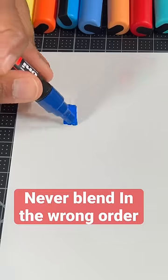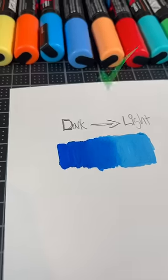Number two: never blend in the wrong order. I suggest you blend from the dark color to the light color.